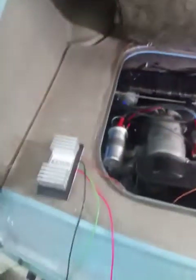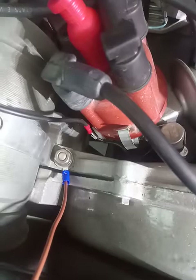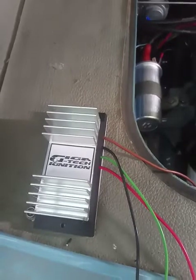The Gigatec ECU I've got here is currently completely unplugged, save for a ground wire which I've connected just to save time before the video. The Gigatec uses the standard points as a timing signal only — all the spark is handled by the Gigatec system.